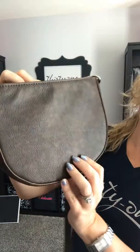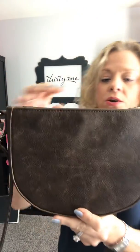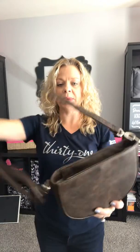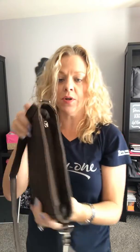There are different varying shades of brown in here, and you do have your hidden cell phone pocket on the back. This strap is completely adjustable, so you can carry it as a shoulder bag — throw it over your shoulder, adjust it for your height — and it does zip closed.